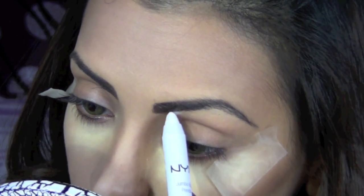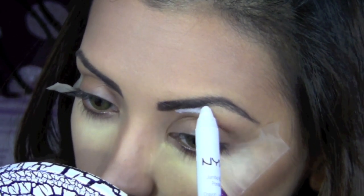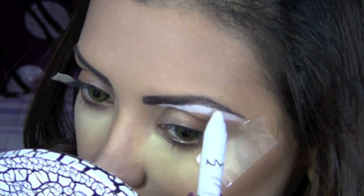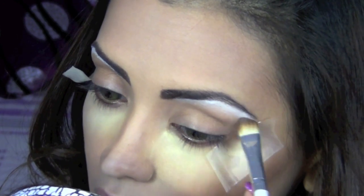This look is all about definition, so I'm going to take my NYX Jumbo pencil in the shade Milk and trace an outline just below my eyebrows, then blend it using a flat shader brush.